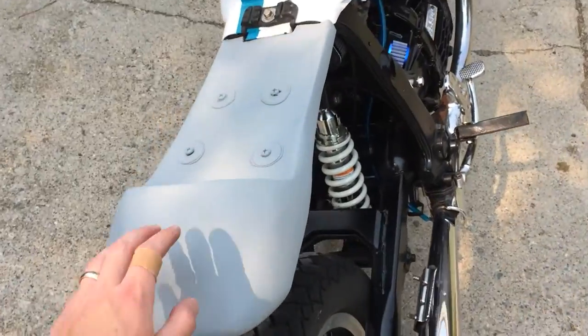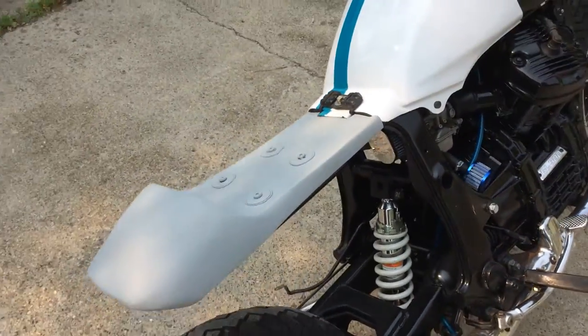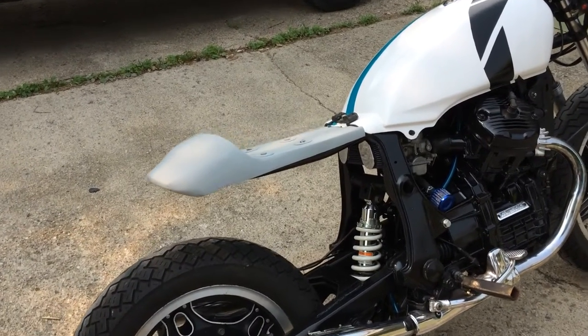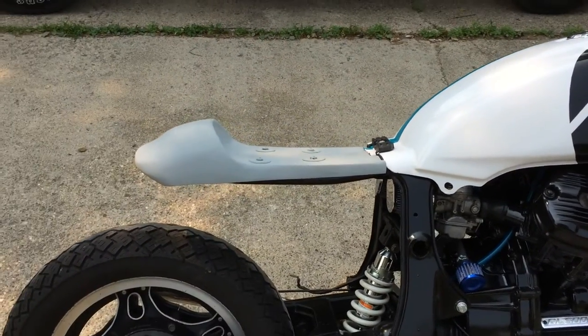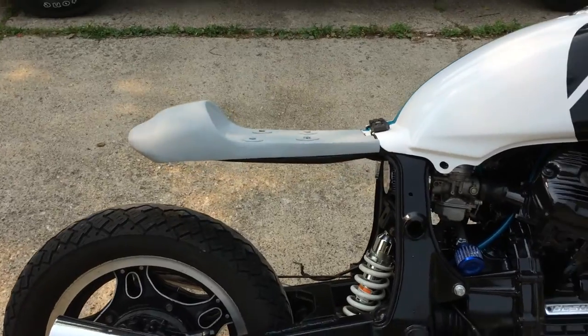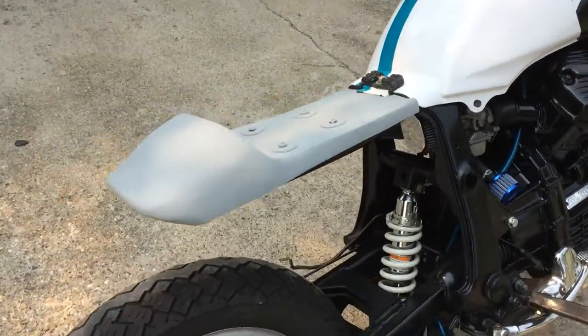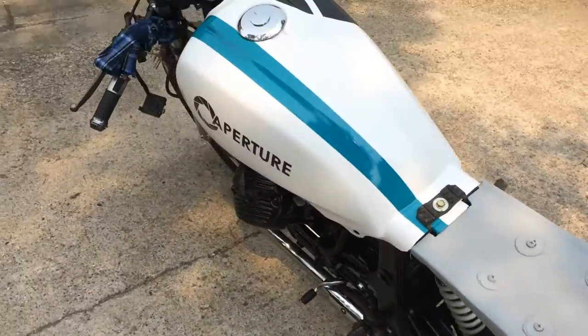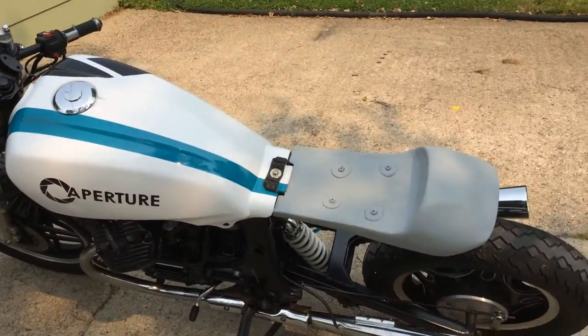I have a new seat and seat pan underneath. I formed the seat out of foam and then covered that with fiberglass, sanded it down to the shape I wanted, put Bondo on it, and now it is primed. I'm going to sand it a couple more times to smooth that out, and that's going to look pretty sweet.